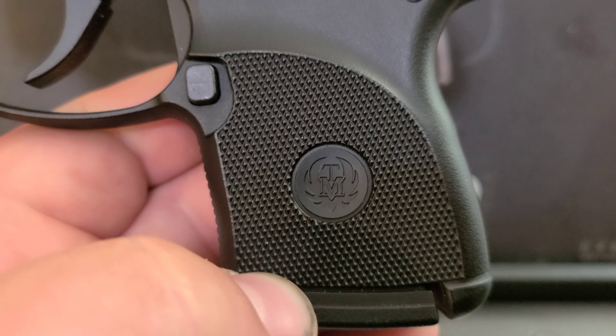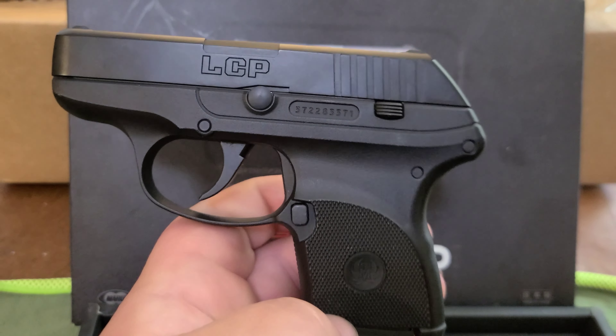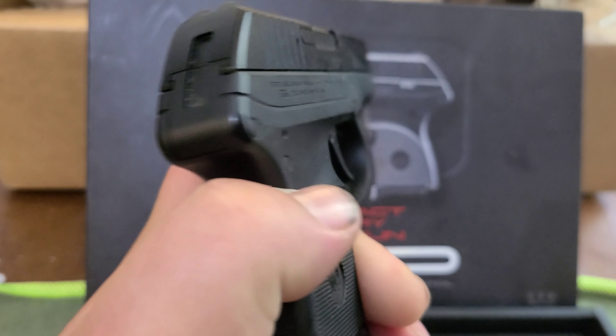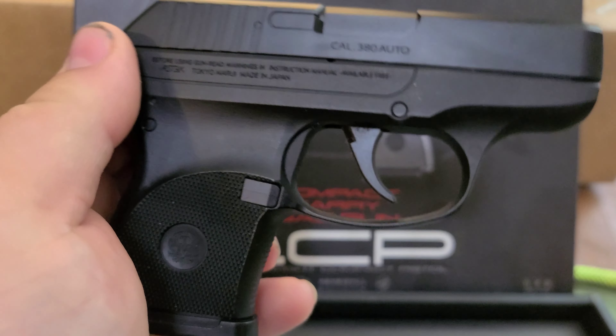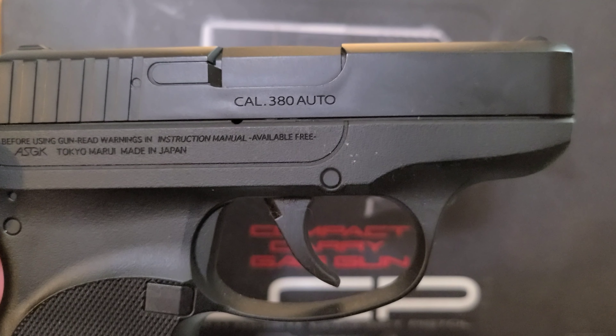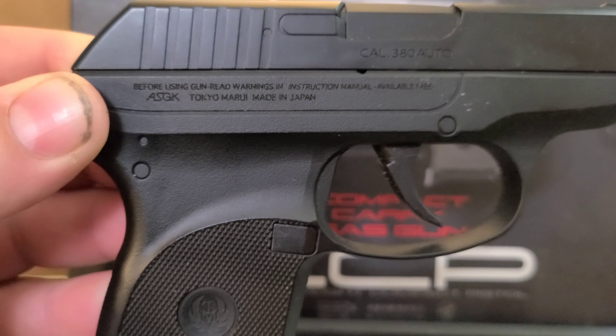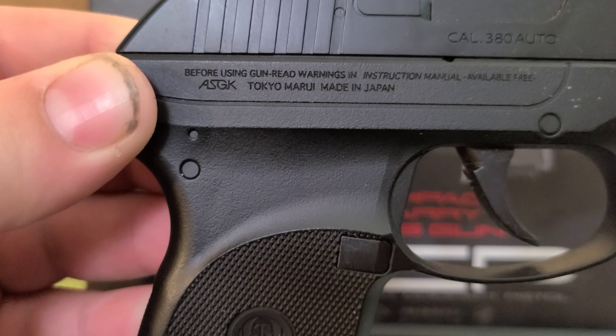Makes sense — probably some copyright problem. It reads 'CAW 380 auto' and 'Tokyo Marui, made in Japan.'